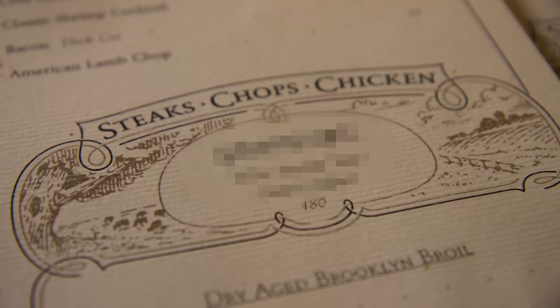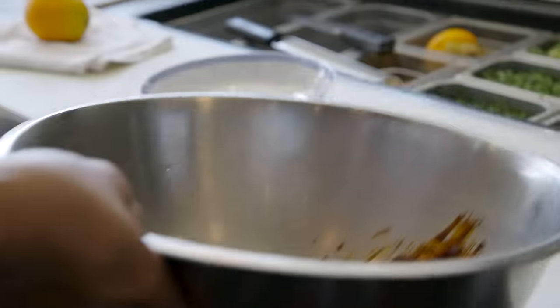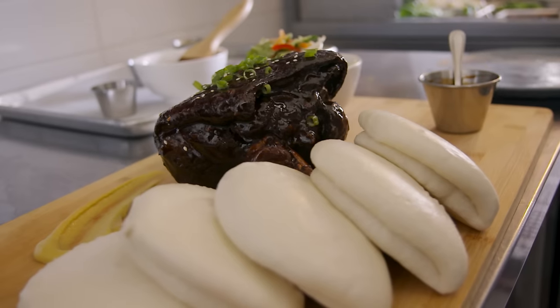Oftentimes on menus, you'll see your appetizer section, your entrees. Sometimes there's an extra special bonus zone where there is a very expensive, intended-to-be-shared dish — and that's kind of what inspired this episode. Eating big stuff like this, you need friends. Why not eat that with my friends in this car today? My name is David Ko and I'm chef-owner of Little Fatty and Compost Bar.